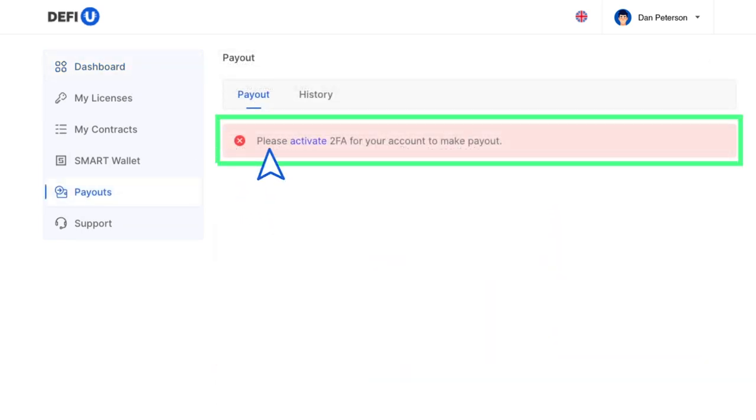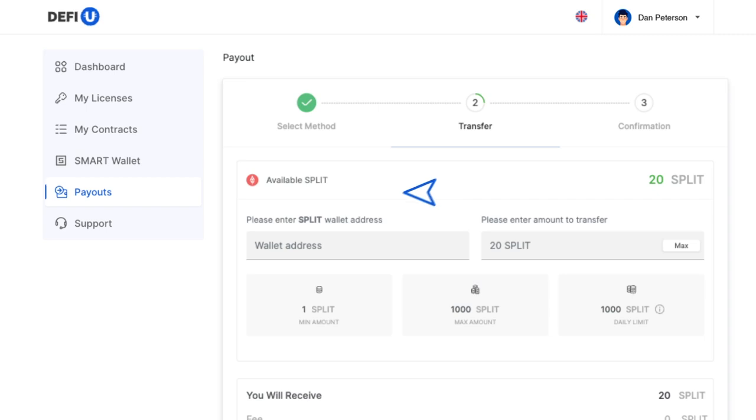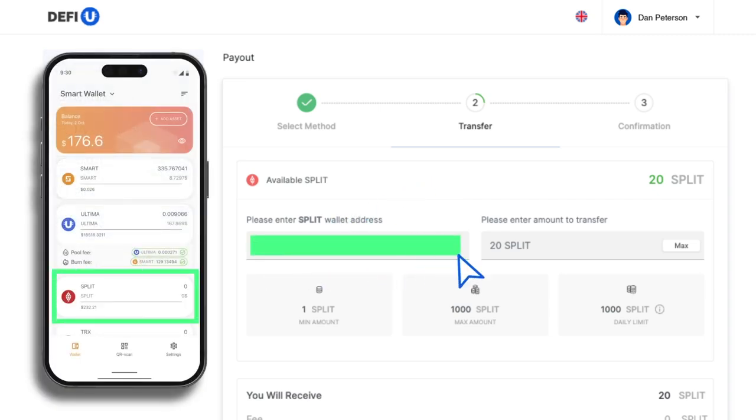Please keep in mind that you'll need to enable two-factor authentication to perform token withdrawals. A window will appear, prompting you to paste your split wallet address.